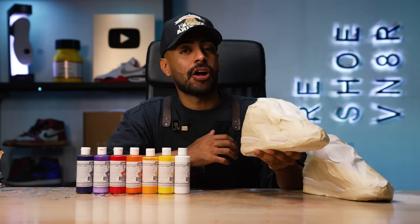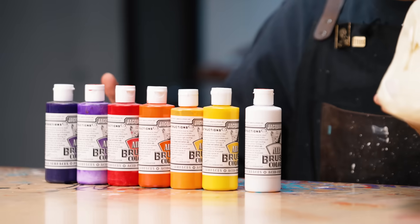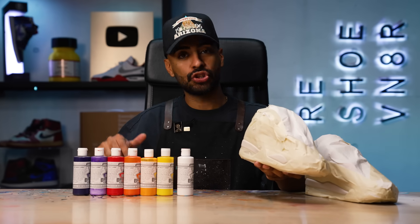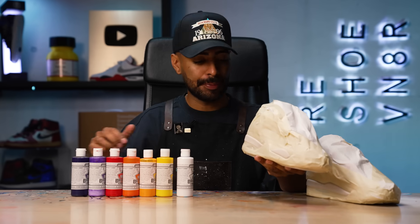Tape job is complete. Onto the gradient paint job — first we're going to lay down a white base coat so all the colors can pop. After that, we're going to start off with yellow, move on to light orange, then orange, red, light purple, then dark purple. Just like the J Balvin 3s, we'll start off with the yellow at the back, work our way to the orange, then red, and finish off with the purple.